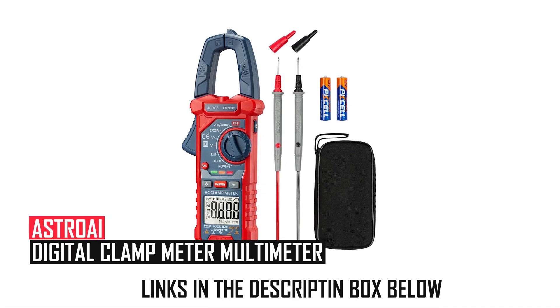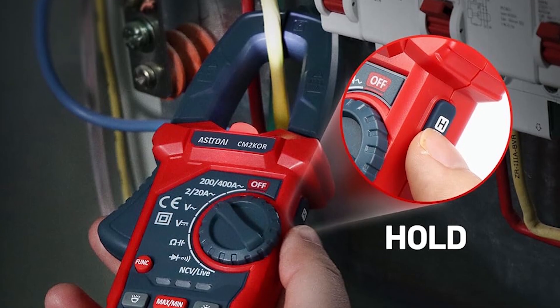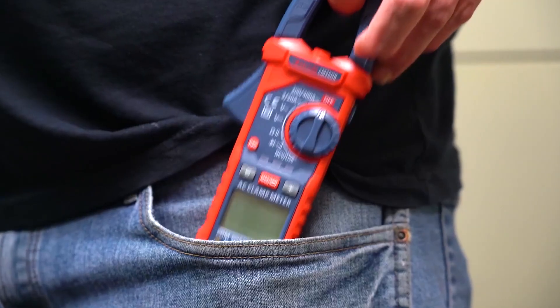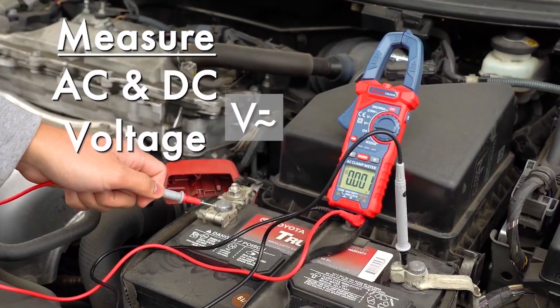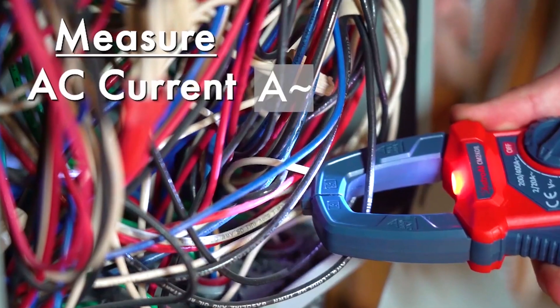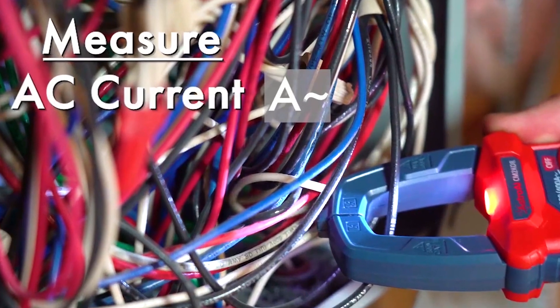AstroAI Digital Clamp Meter Multimeter: The AstroAI Digital Clamp Meter delivers versatile electrical testing with auto-ranging capabilities for AC/DC voltage up to 600V, AC current, resistance, capacitance, continuity, and live wire detection.